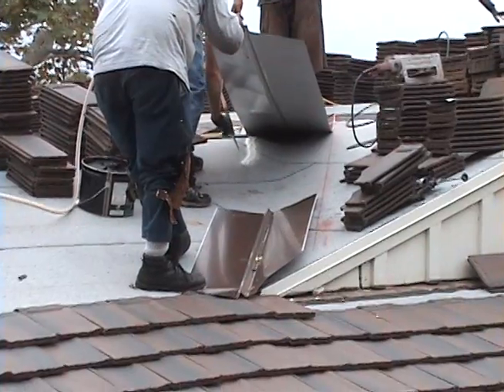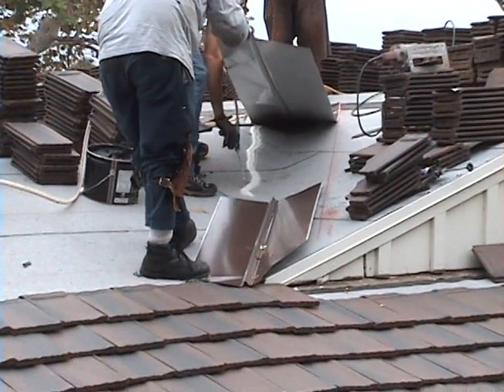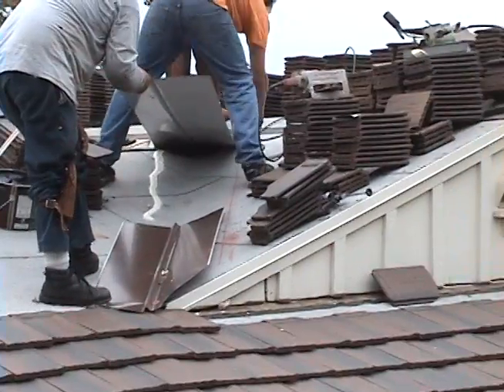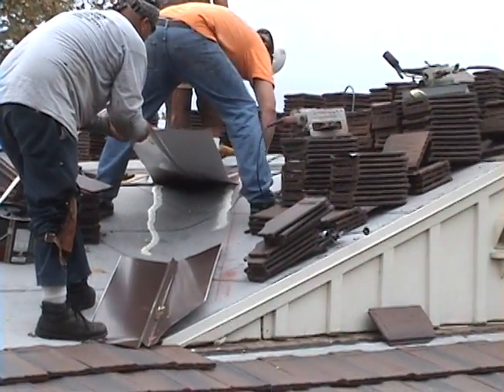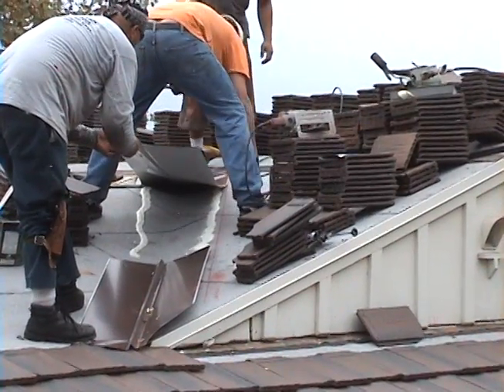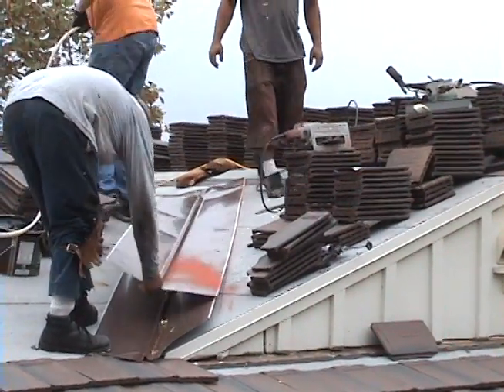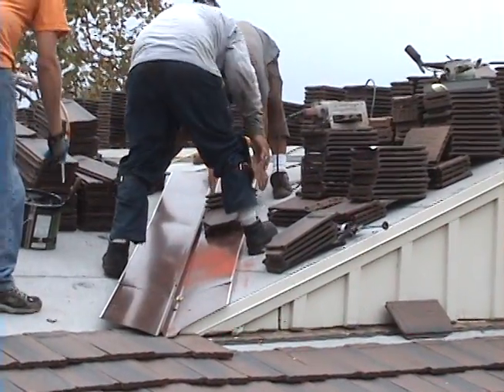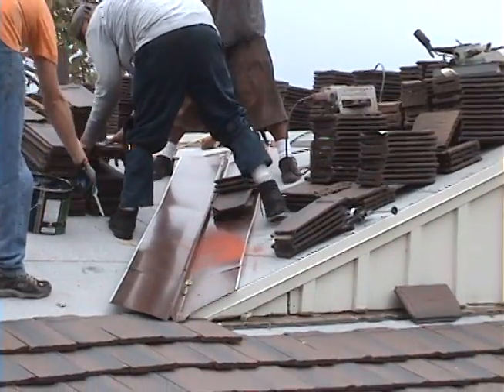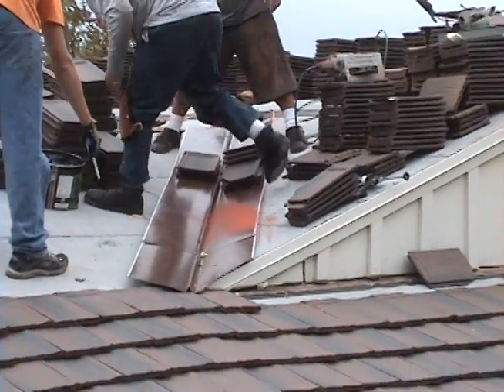Here you have him shooting the foam underneath the valley metal to install the valley metal. What he'll do is shoot both sides, embed the metal into the foam, then do the lower piece and connect them with foam, weighing it down and straightening it out. So now it's just setting up — the tiles will hold it in place and he'll basically straighten it out.